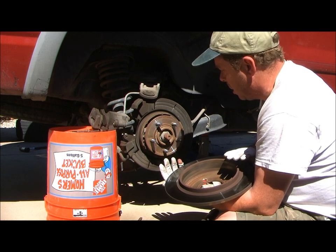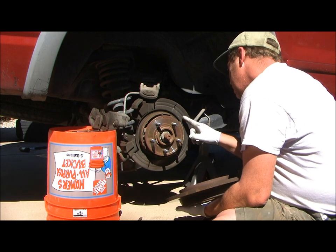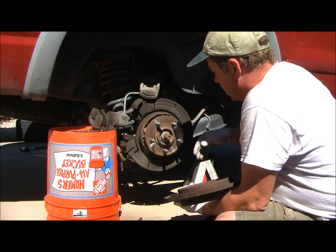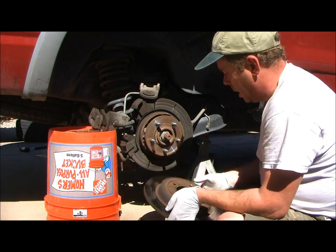This side is very lightly grooved as well, so there are no problems. While we're at it, take a look at the parking brake shoes — those look just fine. I don't see any problems here.